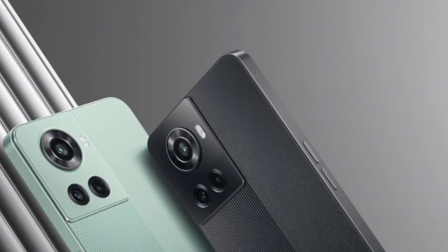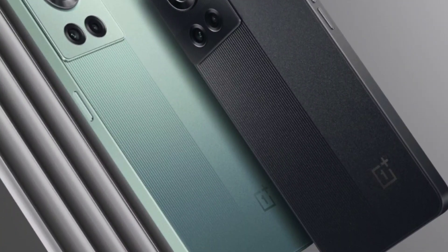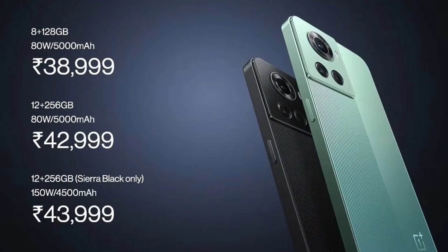I am telling you that one smartphone is going to launch — the OnePlus 10R. If you look at this video, I am going to talk about this smartphone. The price of this smartphone: the 8GB+128GB storage variant, and there is also an 18GB+128GB variant.